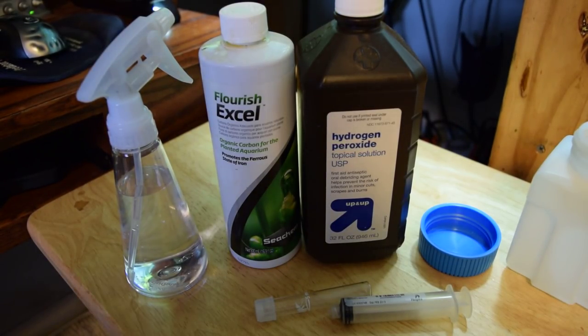Hey YouTube, Dubuff711 here. This is part two of how to treat green hair algae or any other kind of algae that is susceptible to hydrogen peroxide.